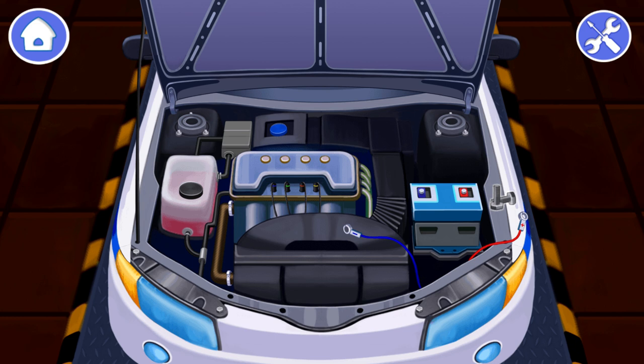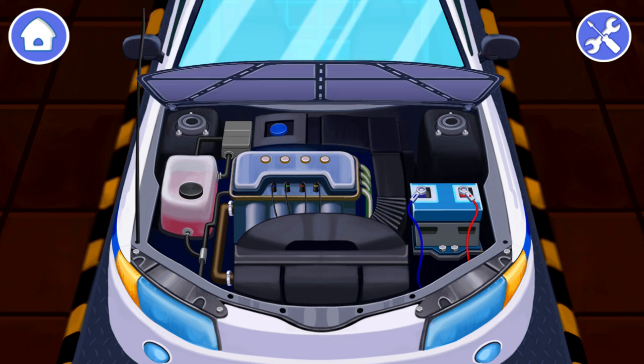Well done! We need to screw the battery to the car. Drag the bolts to the battery to screw them. You're doing great! What is left is to connect the wires to the new battery. First drag the plus and then the minus. Don't mix it up. It's important. Now the police car is repaired and ready to patrol.